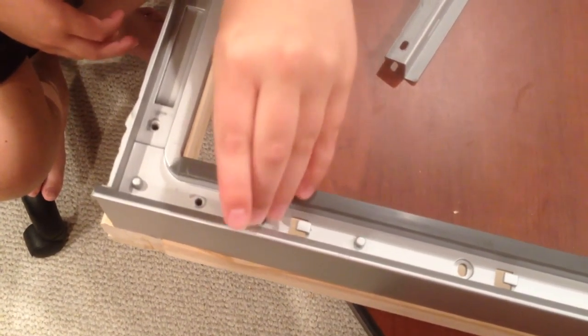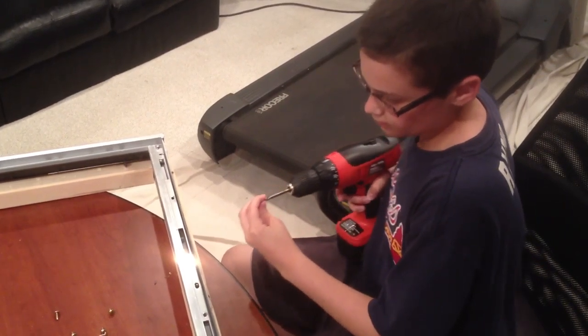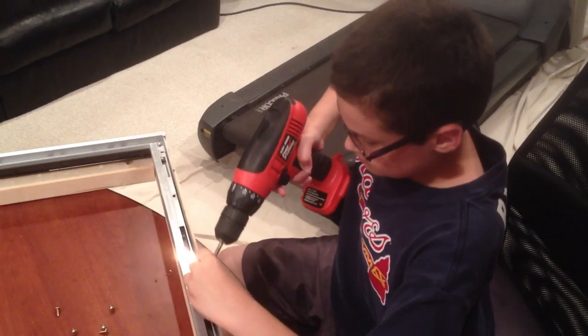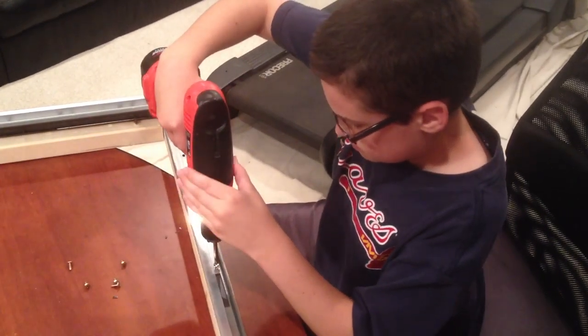We attached the plastic frame to the wooden frame using some drywall screws. We then re-attached the metal parts of the frame to the plastic part using the original screws, and we inserted the Fresnel lens into the frame.